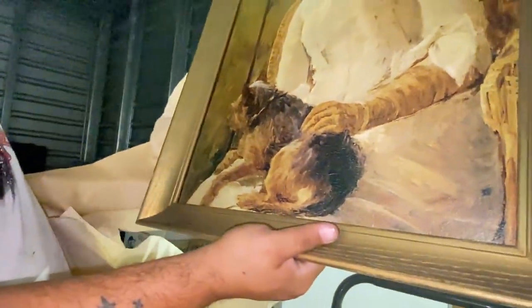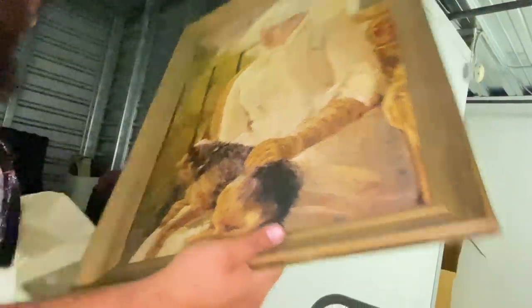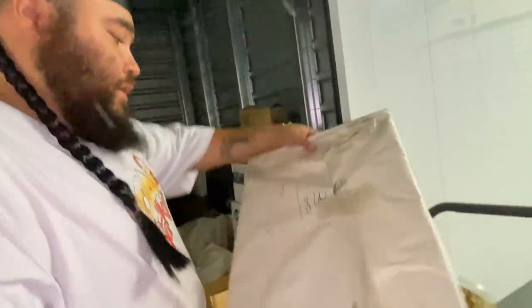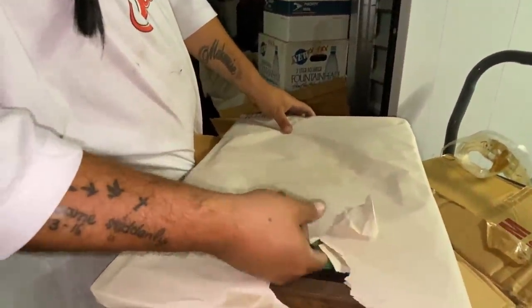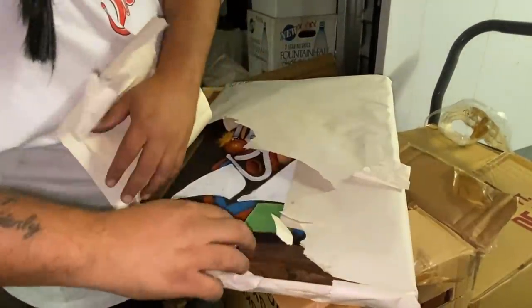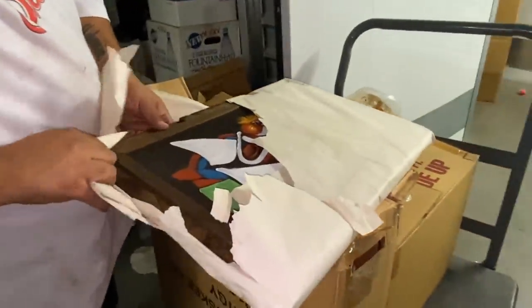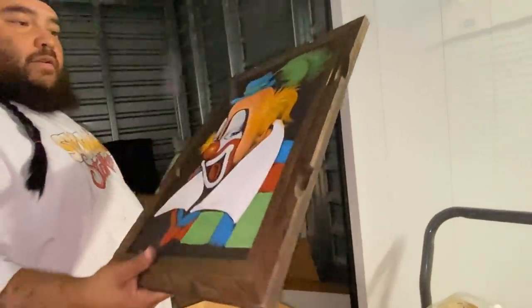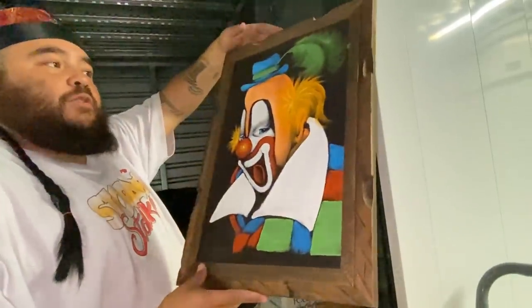Woman with the dog — all right, all right, all right. That's pretty cool. That looks like an actual painting — is it a clown? Yeah — 'Clowning Around.' Wow, it is a clown! You know what it might be? A black light painting. Made in Mexico — that's actually very cool.